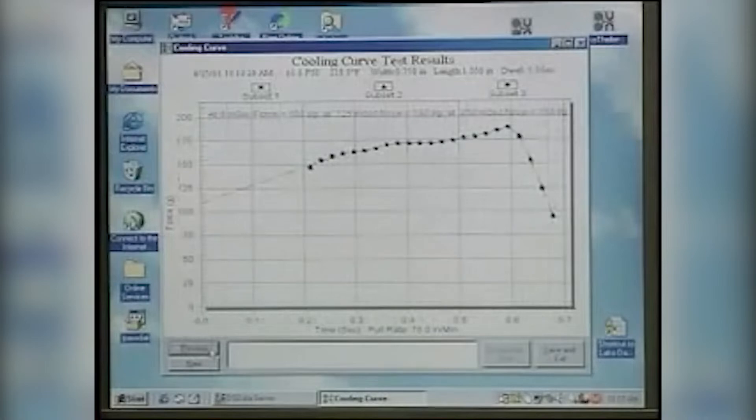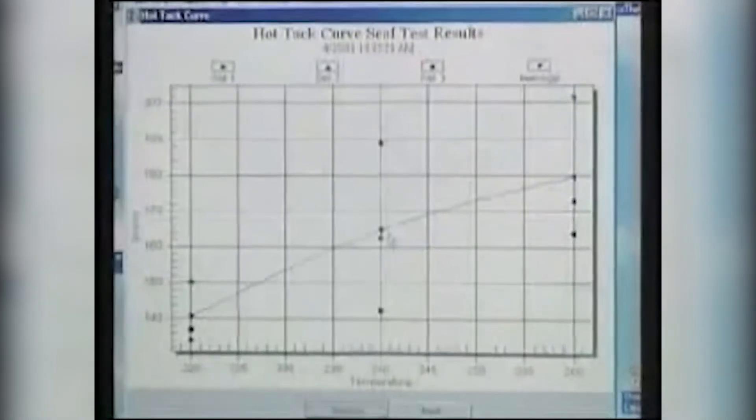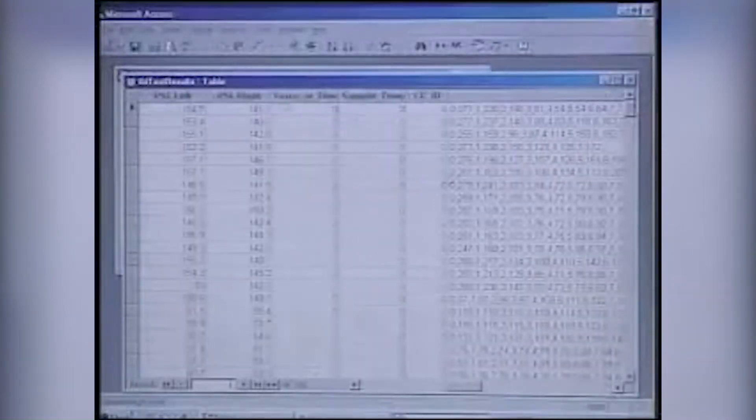You can create profiles for hot tack testing and seal testing. The combination of these profiles will help determine the ideal sealing temperature for the film being tested. All test data is stored in a database and can be compiled for reporting purposes.